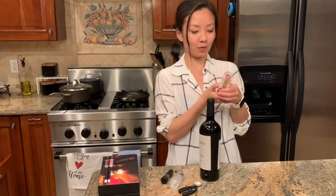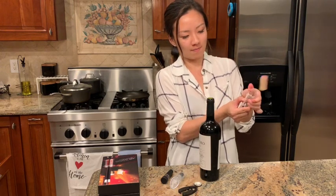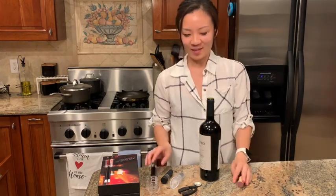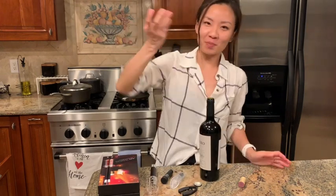To take out the wine stopper, all you have to do is hold the bottom and then press the middle piece here and it will come out. So I don't have to do the whole screwing-down thing with a regular wine opener.